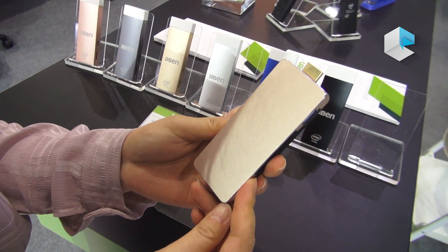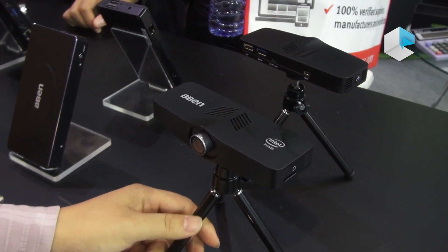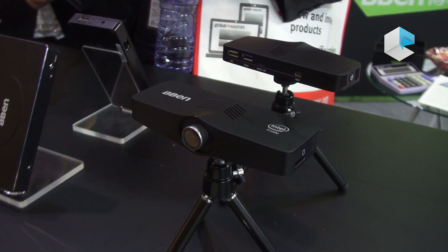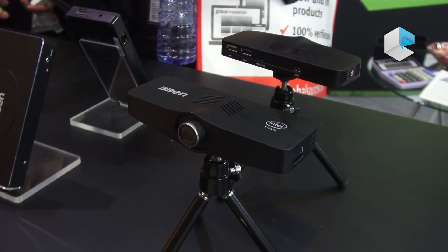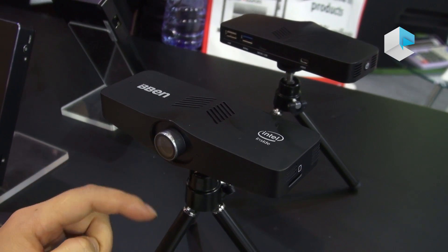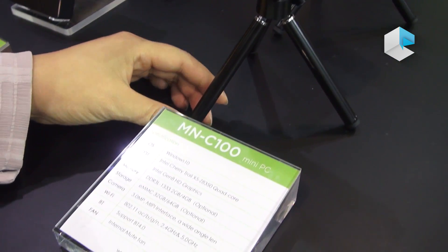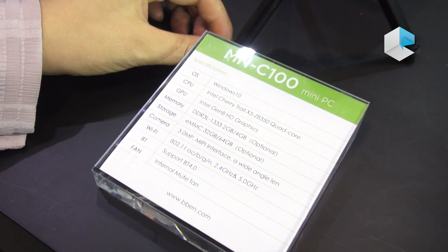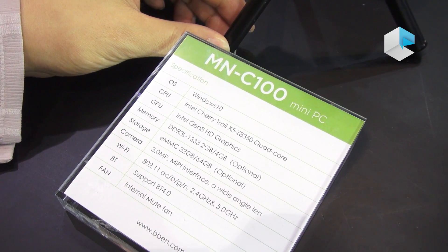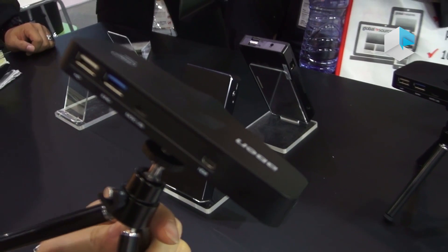It is a much more fashionable design, with a metal case. This one is a mini PC with a camera — the camera is 3 megapixels, so you can do online meetings and video calls. It is very convenient. This one runs Windows 10 with Intel Cherry Trail A350 inside. It can support 4 GB RAM and 64 GB eMMC storage.